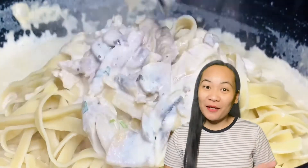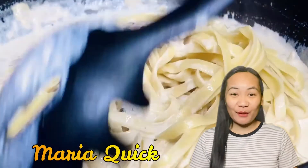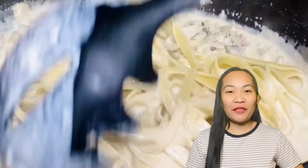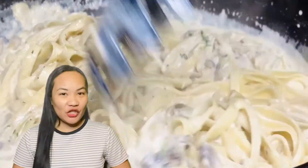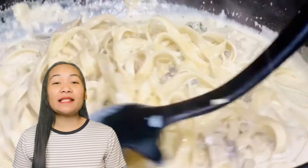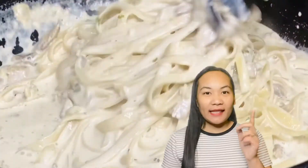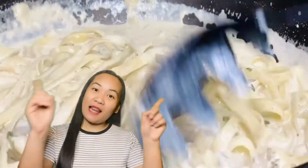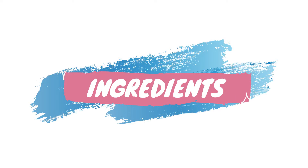Hi guys, welcome back to my channel. My name is Maria Quick. For today's cooking vlog, I'll be sharing with you how I cook chicken alfredo. All you have to do is follow all the ingredients that I'll be showing to you, and then we can get started cooking. Let's go!